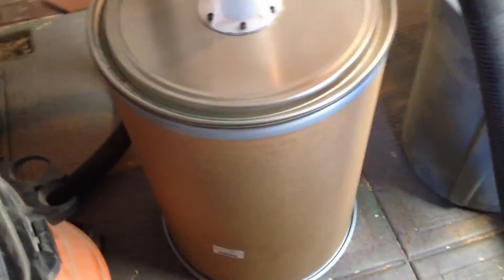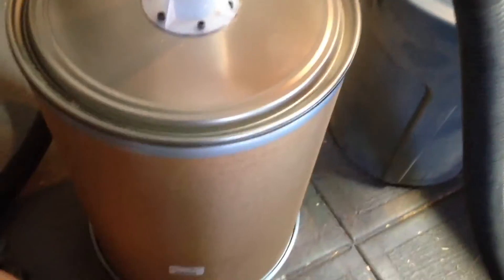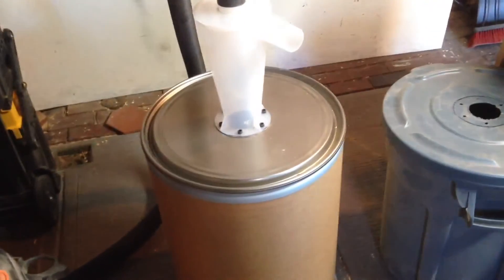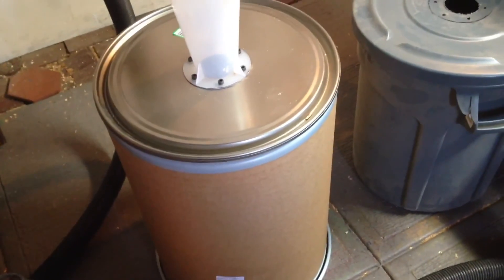The fiber drum worked absolutely perfect — it didn't implode, no horrible sounds. I'm using this right now without even the ring clamp holding it on, and there was no loss of suction. So if you're thinking about investing in something like this for your wood shop or woodturning shop, it is perfect if you're on a budget.